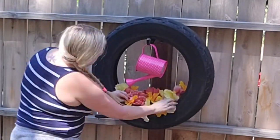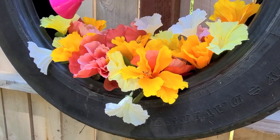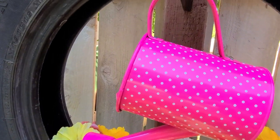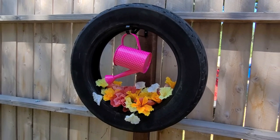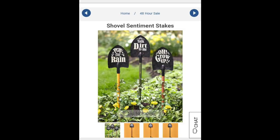And that's it — that is all there is to this project. It cost me one dollar for the pool noodle, three dollars for the flowers, and another two to three dollars for the watering can, so around six to seven dollars total for this project.